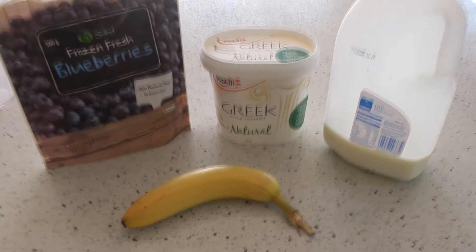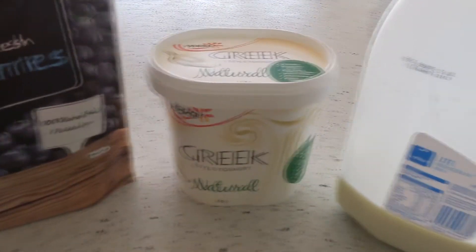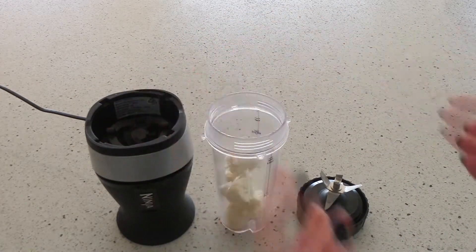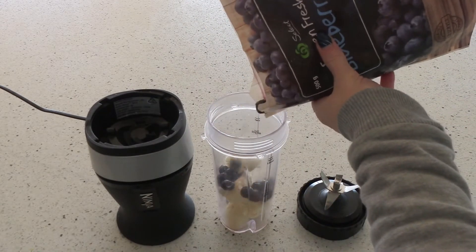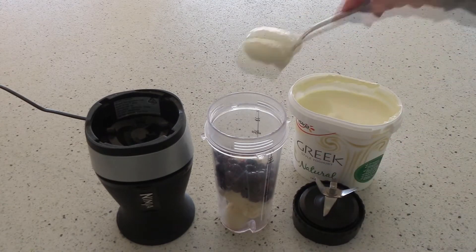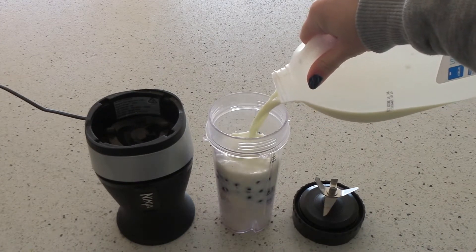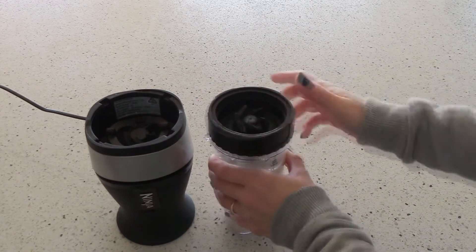Breakfast number two is going to be a smoothie. For this I like to use a banana, some frozen blueberries, plain Greek yogurt and some milk. I start by just breaking up my banana — I don't bother chopping it. Then I add my blueberries, probably about a third of a cup. Then I add in two full spoons of plain yogurt, fill it up with milk, and just blend it all together.